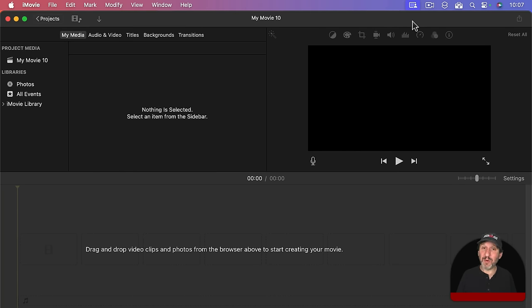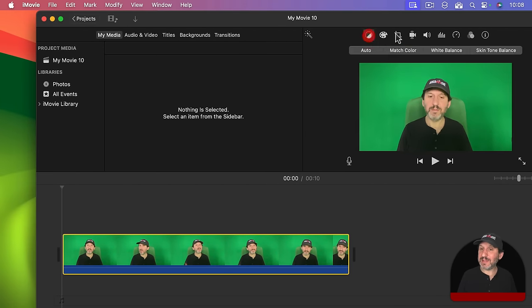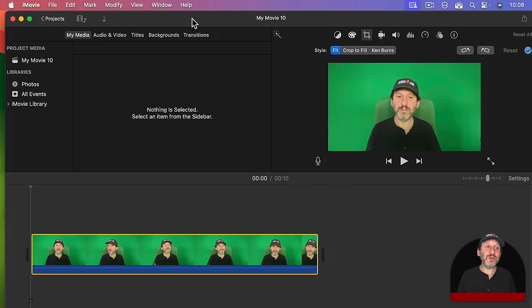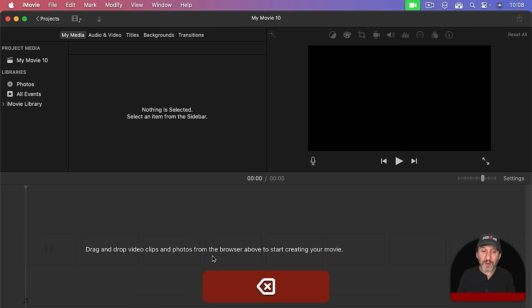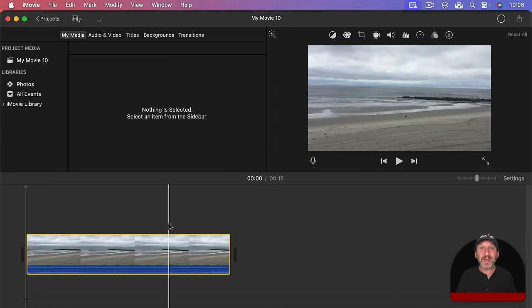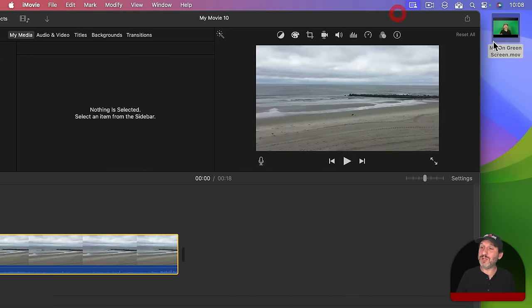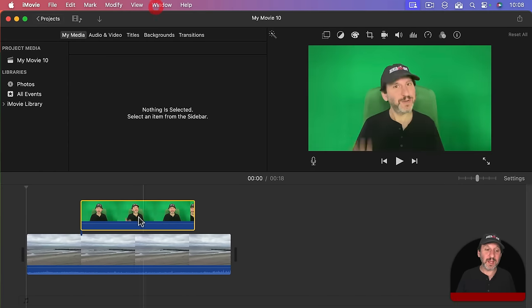Now I am going to go into iMovie. A mistake a lot of people make that makes it seem like it is hard to use a green screen is that they take the green screen video and drop it into iMovie and then find they can't see any way to set it up to cut out the background. You have to remember in iMovie there are two layers: the main video layer and the overlay layer. If you are using green screen, you want to do that in the overlay layer — after all, something has to show through where the green is. If you use it in the main layer, there is nothing underneath.